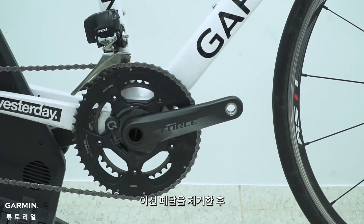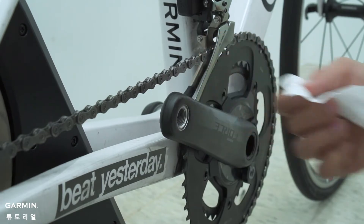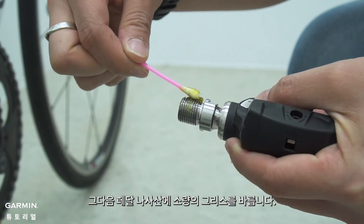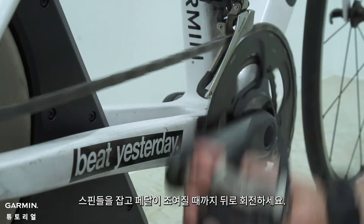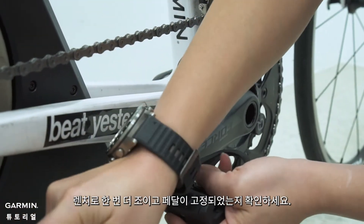After you remove the old pedals, use a clean cloth to clean the crank face. Then put a small amount of grease on the pedal threads. Screw the pedal onto the crank, hold the spindle and rotate backward until the pedal is tightened. Use the wrench to make sure the pedal is secure.